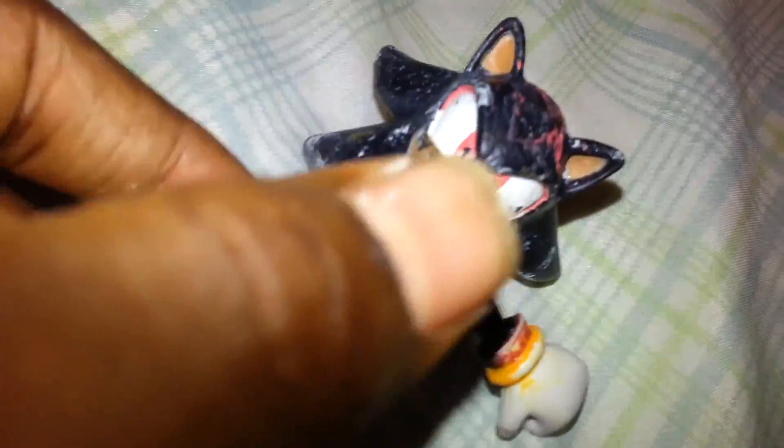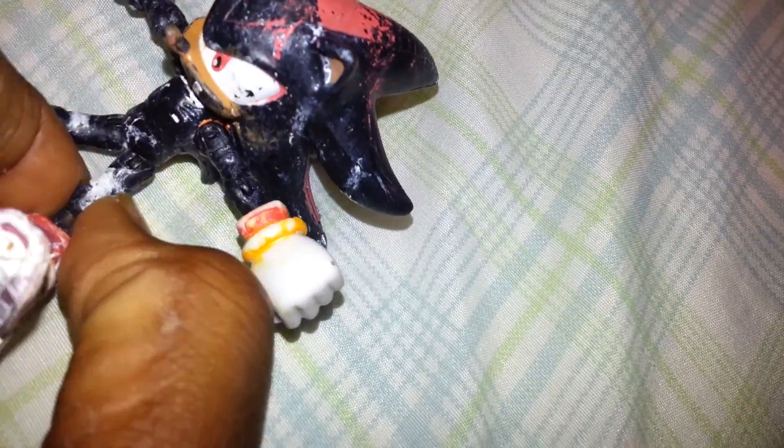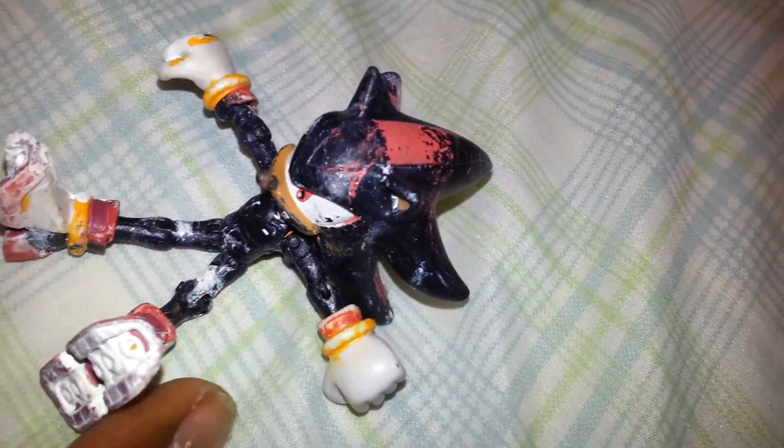A little bit of it got broken. This part got broken, and his leg got broken. He'll push it back in, then I can make him. So yeah, that was a quick review on my Kasamai Shadow. Thank you.